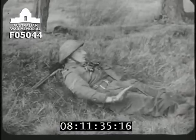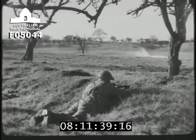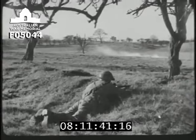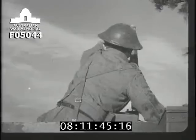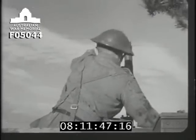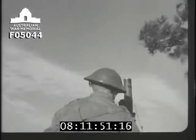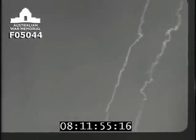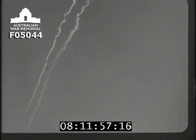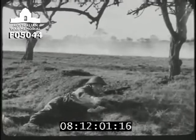Now the signal for smoke — the commander has decided to withdraw. The driver has gauged the wind correctly with his first bomb and gets the on-target signal, then proceeds to lay a screen. When the smoke is thick enough, the commander signals with the yellow flag for the carrier to come up before breaking off the action.